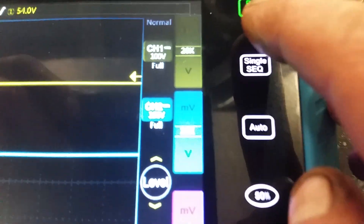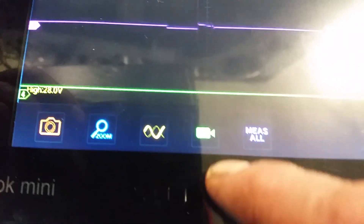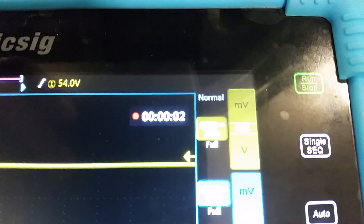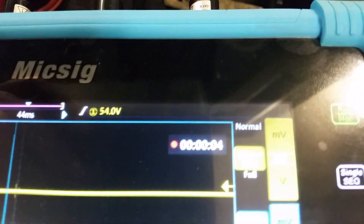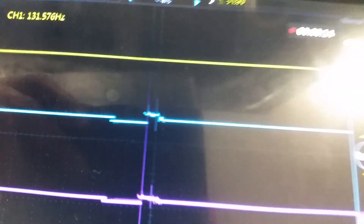Just messing about with this here - it boots up dead quick and it's all touch screen. Another wee thing to show you is this video mode - it's now recording. Apparently this will record 3.8 hours purely because of the size of the memory it's on. Hope you can hear me okay over this engine noise.